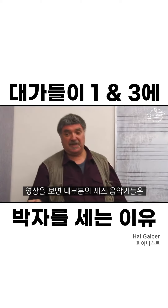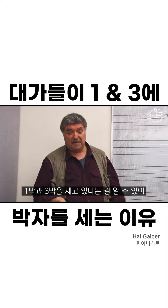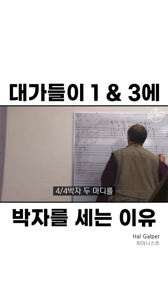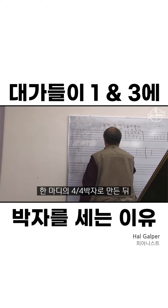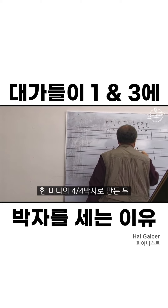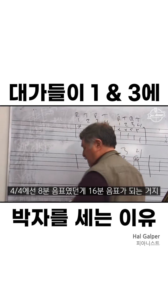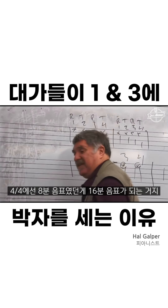If you look at some of the videos of older jazz musicians playing, most of them tapped on 1 and 3. What you're doing is taking 2 bars of 4/4 and making it 1 bar of 4/4 at half the tempo. So 8th notes in 4/4 now become 16th notes.